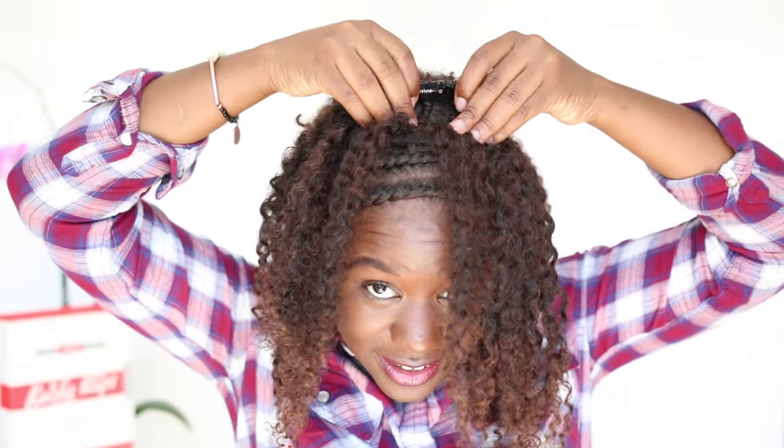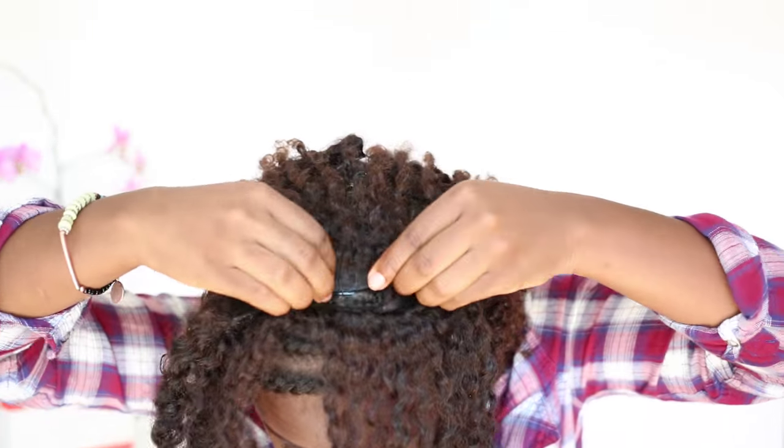And that's just safest for your natural hair too. We're really trying to minimize tension, because the whole point is keeping your natural hair as beautiful and healthy as possible while rocking clip-in extensions as a style.